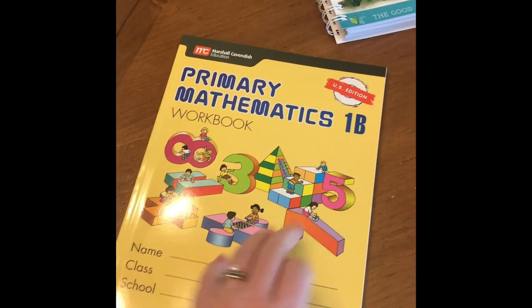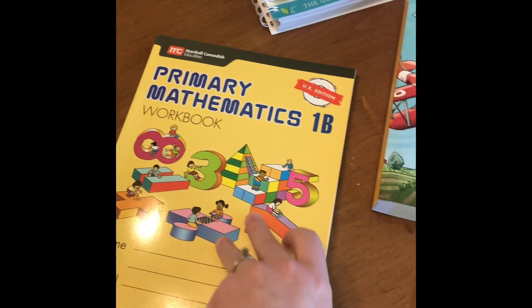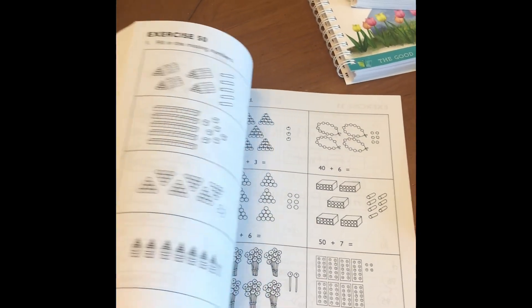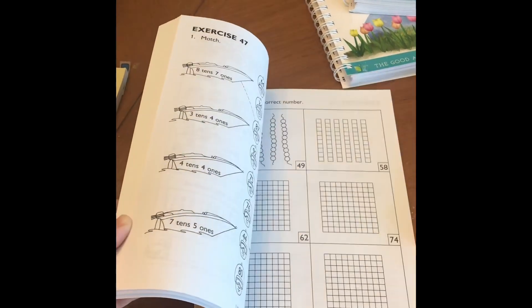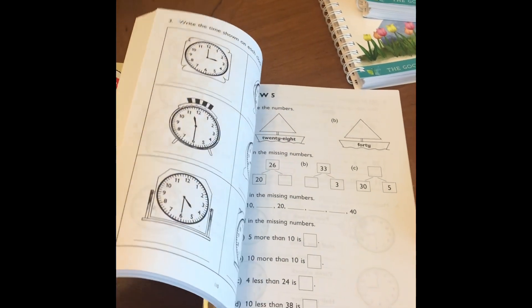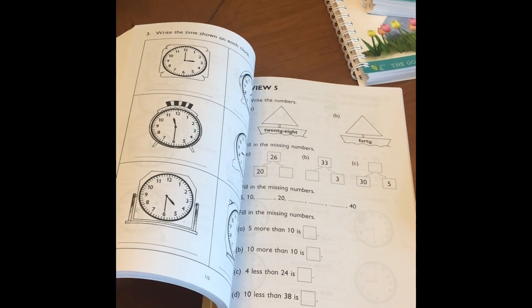So this Singapore workbook will be the one we use if I decide to go with Singapore next year. You'll see it's just black and white, which is actually really nice if you have a child who is easily distracted by a lot of color. My kids are sometimes able to get their work done more easily when it's black and white like this.